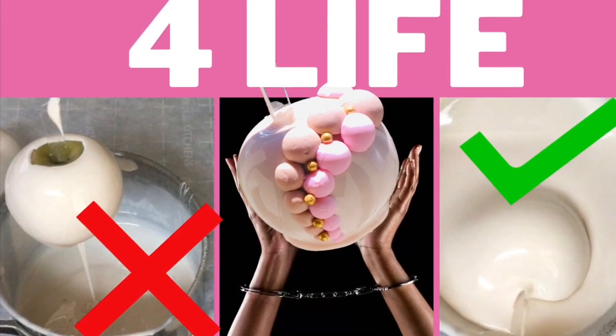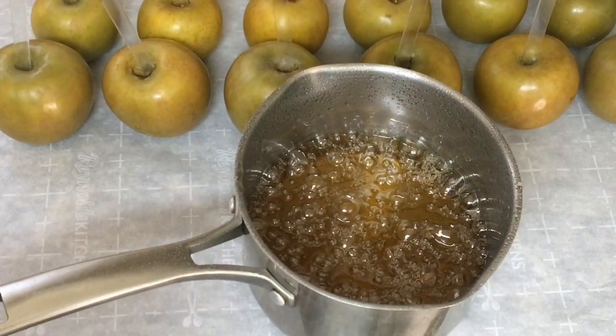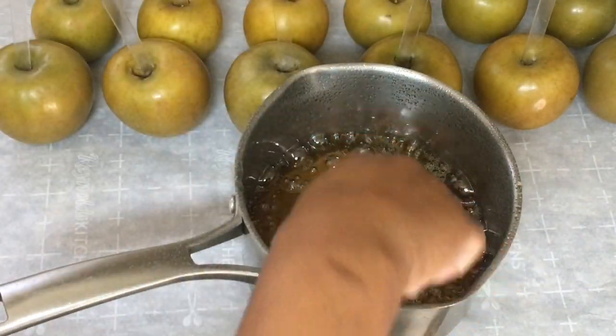Candy apples. This is the candy apple recipe that will change your life for good, without having the headaches from other candy apple recipes that don't deliver.